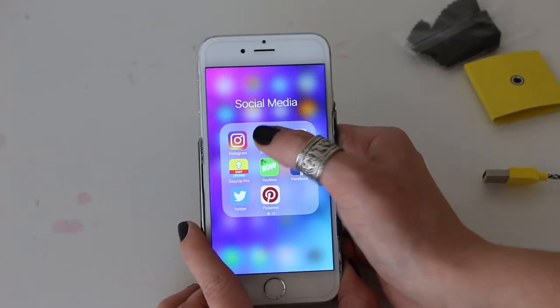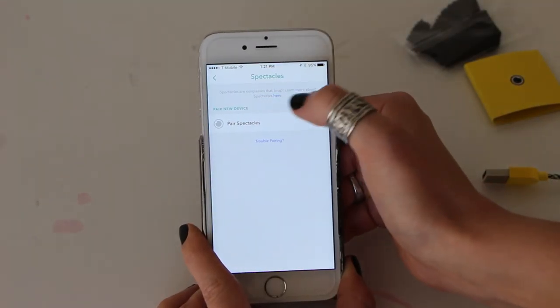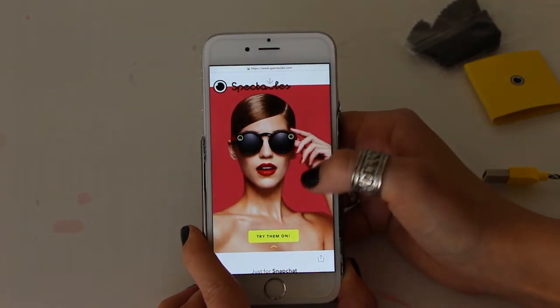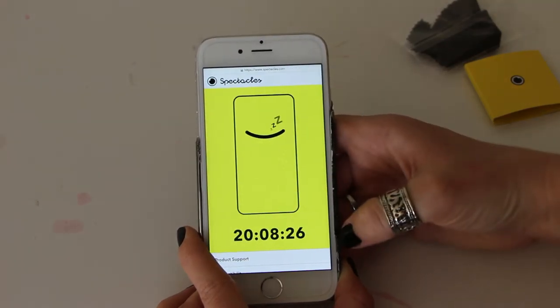If you really like these glasses and want a pair, this is where it gets confusing. To get a pair, you go into the Snapchat app, click on the ghost, go to Settings, scroll down to Spectacles, click on that, and then click the 'Find a Pair' button. Scroll down to find a bot, and it'll bring up a timer for you.